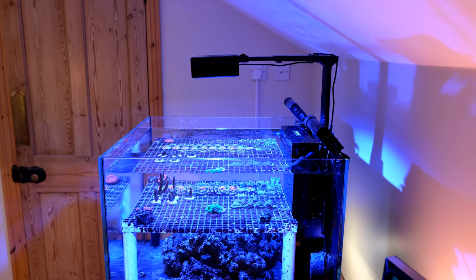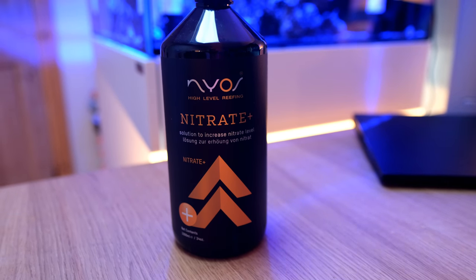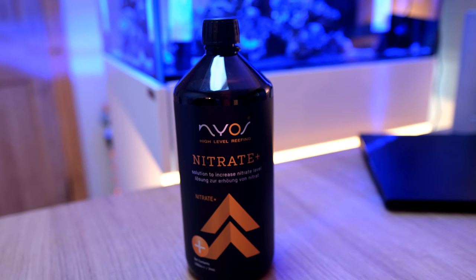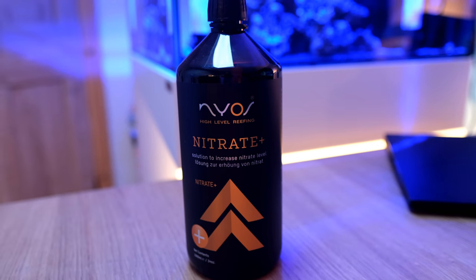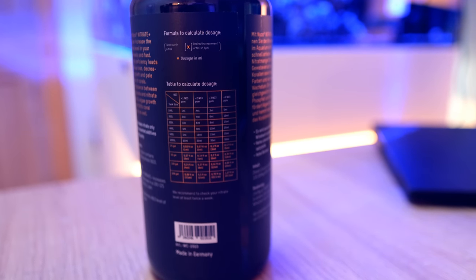In fact, I've just started dosing liquid nitrate to try to bring that up. I'm using a new product called Nios Nitrate Plus, which in theory feels like a good way of maintaining higher nitrate levels in my system — although, to be fair, it would probably be more sensible just to turn a couple of my refugium lights off.